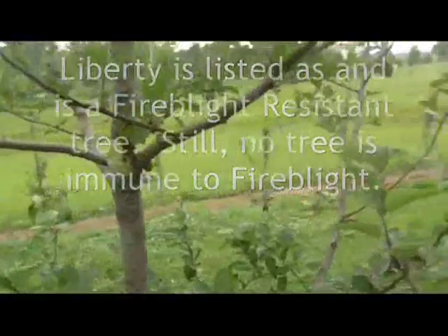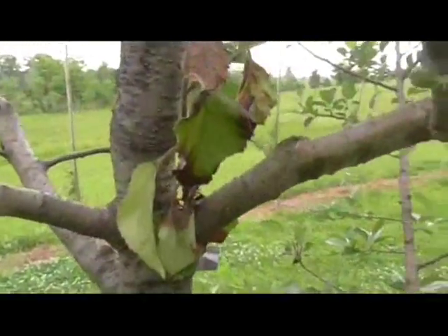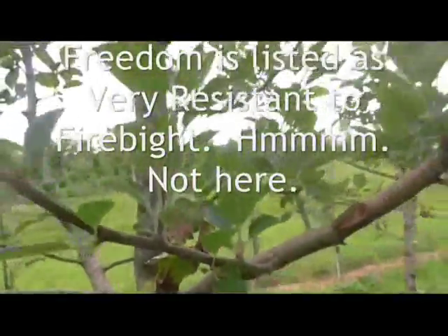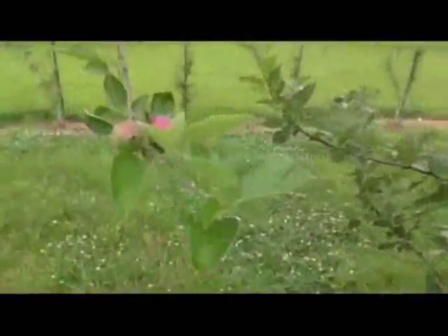This is a Freedom tree. Freedom is highly susceptible to fire blight in my orchard. I do have a canker on this tree that I missed in the winter time. It's ugly. I don't know that you're going to be able to see it, but it's ugly. There's fruit on this tree, not a whole lot, but there are some fruits.